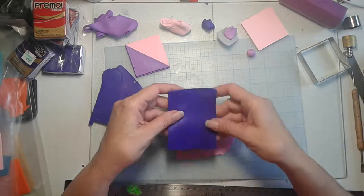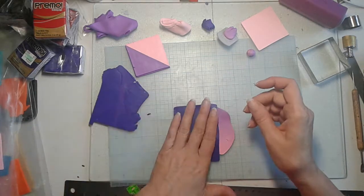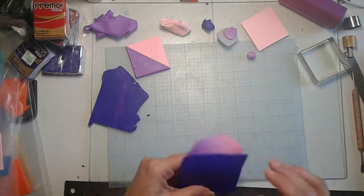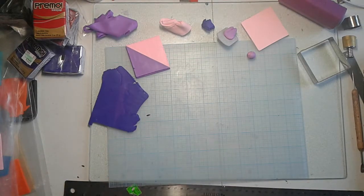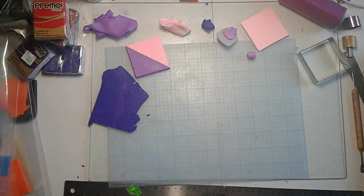We are going to take this and line these up. Right now I have these rolled out to a three setting. I'm going to pull this apart a little bit so it goes a little easier, and I am going to end up rolling this to a four setting. I know you can't see my pasta machine, but there is no place for me to put it on my table without knocking everything over when I use it.